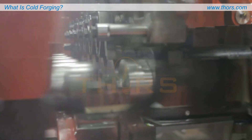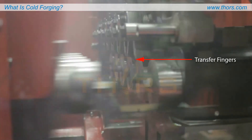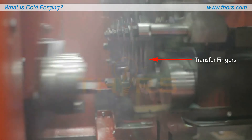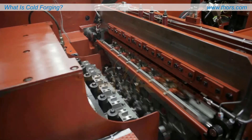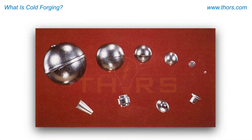The pieces are moved from station to station by transfer fingers, which carefully grip and precisely position the blanks between the punches and dies. The parts are transferred from die to die at high speeds until the shaped part is completed.